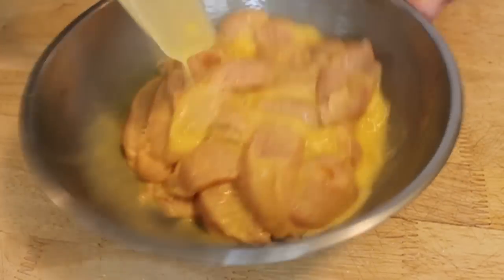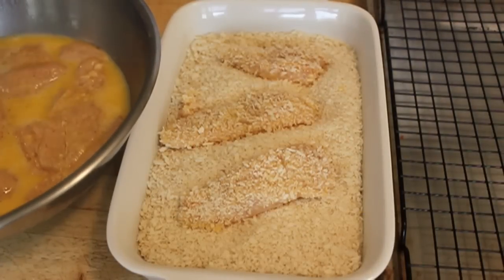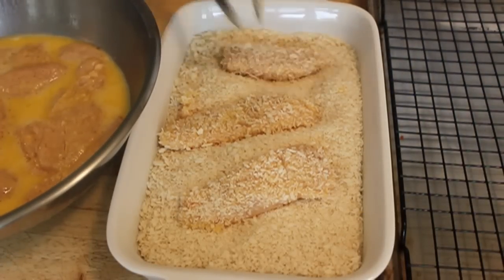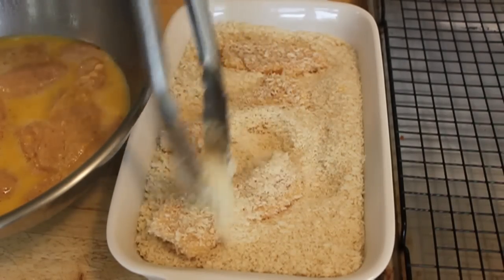This is the secret to this dish. Panko breadcrumbs are sharp and flaky and they get really crispy when you fry them, so this is going to be great. Now speaking of breading, it can be a little messy. So probably my favorite feature about the smartphone, the Nexus One, is this voice-activated search.